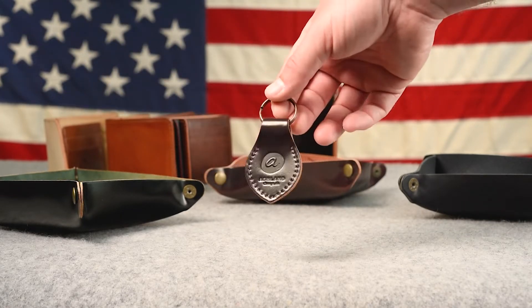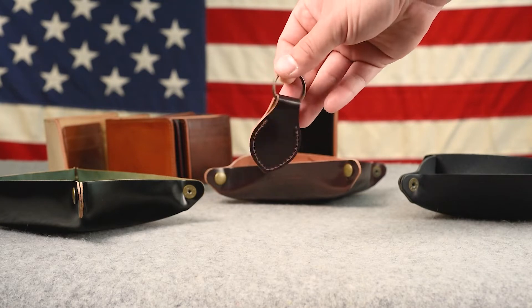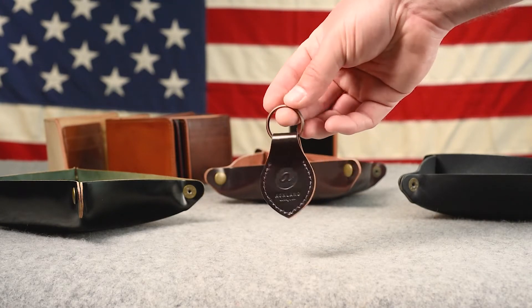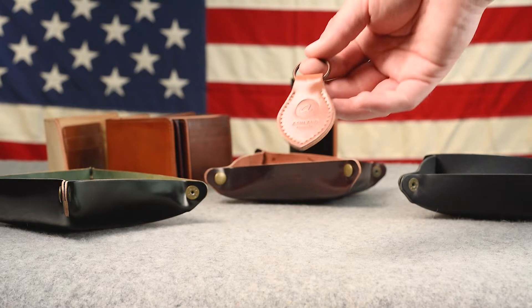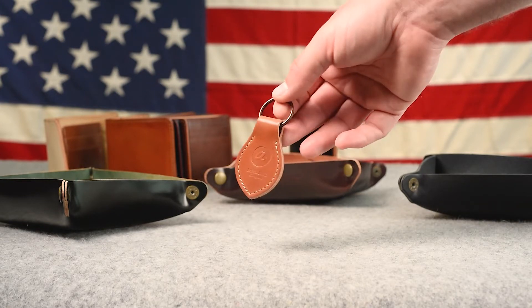I have a couple of key fobs to show you. This one is in color 8 shell cordovan — we recently started using this antique copper split key ring, which I think fits the aesthetic of the shell nicely. We also have this natural shell cordovan key fob, which is going to age and develop a nice patina.